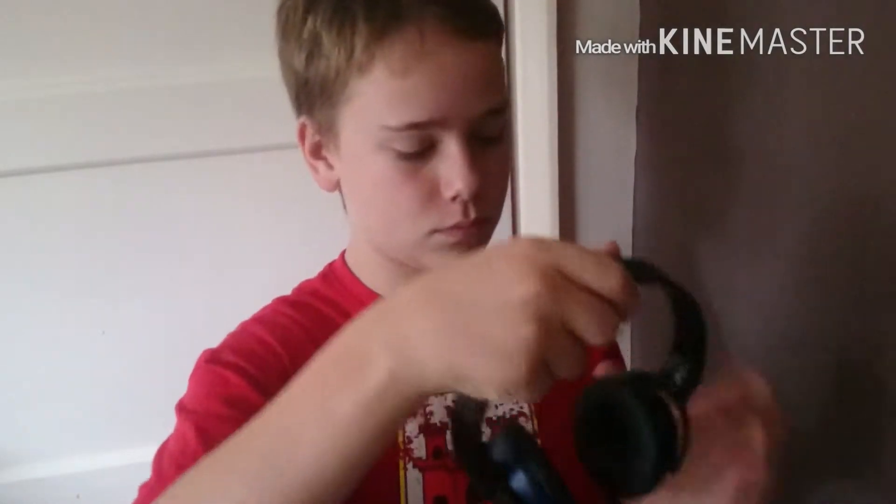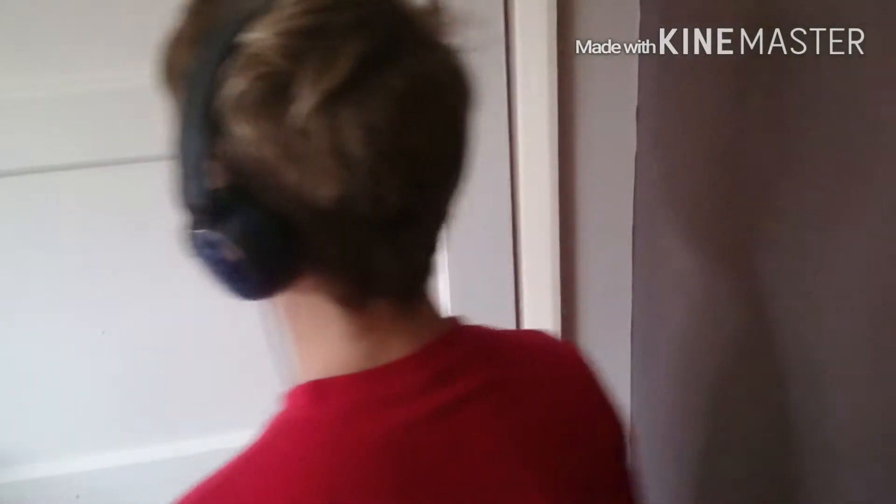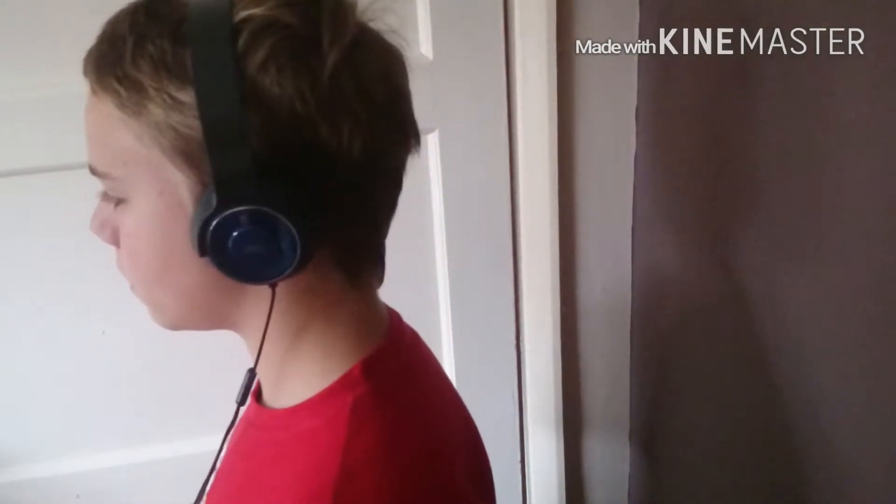With these headphones you can fold them out as you can see me doing here. They're quite comfortable with a leather-like material. They don't have any padding on the top, however this doesn't really affect it. They're quite comfortable — you can just take them out like this.